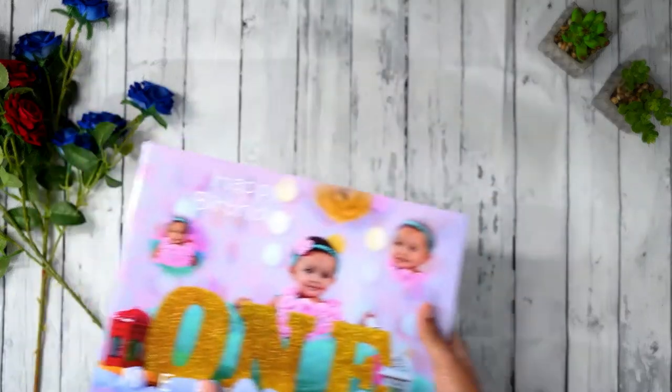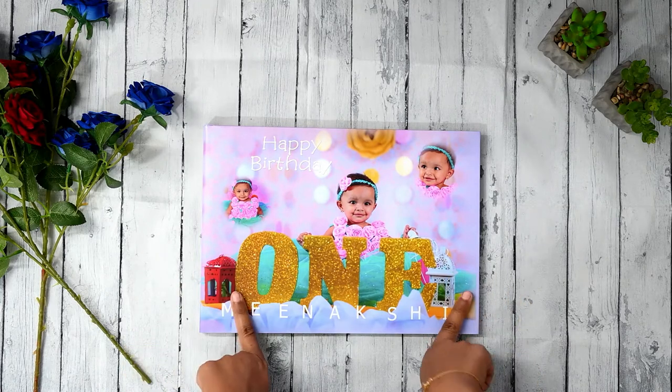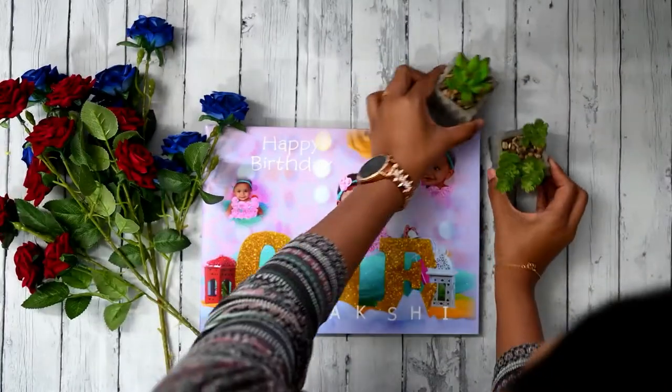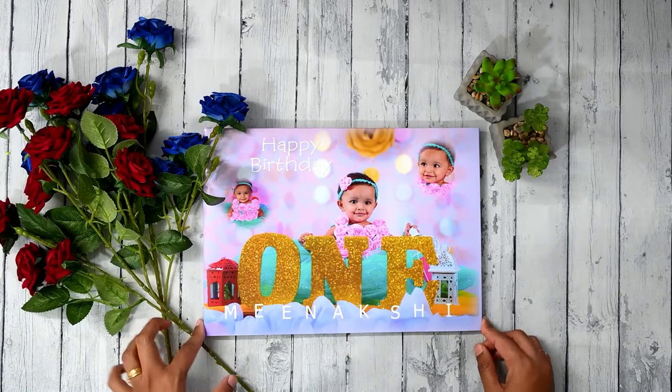Usually for A4 size we get birthday albums and newborn session albums printed, and all of that. So yes, that's it for today — A4 size album. See you in my next video. Until then, take care. Bye bye.